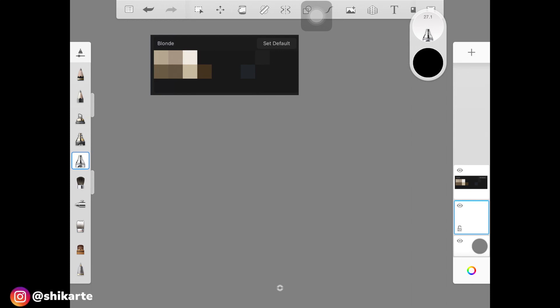To start off, I have this color palette that I took a screenshot of from Procreate and imported the picture right here. I'll be sharing the exact same palette down in the description, so do check that out.